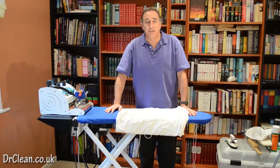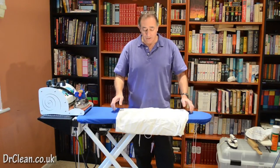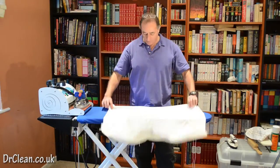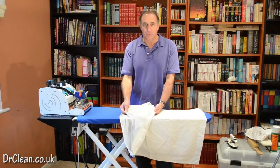Hi and welcome to this video tutorial with me Wayne from drglean.co.uk. In this tutorial we're going to look at ironing a pillowcase that has a strip on the outside and a reverse strip on the inside.